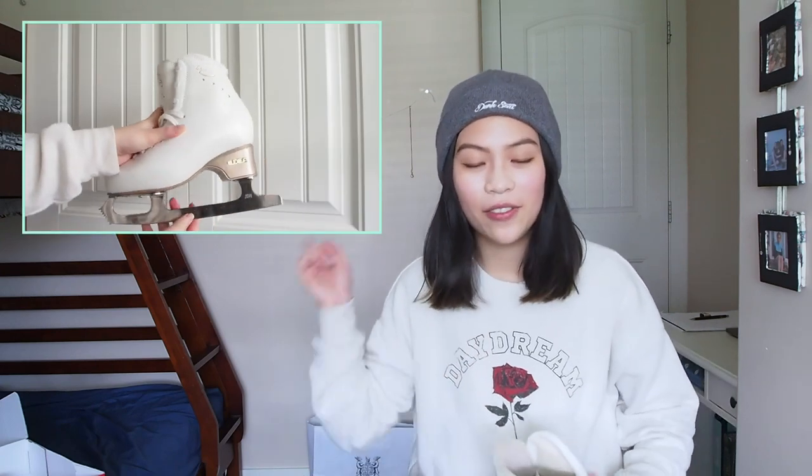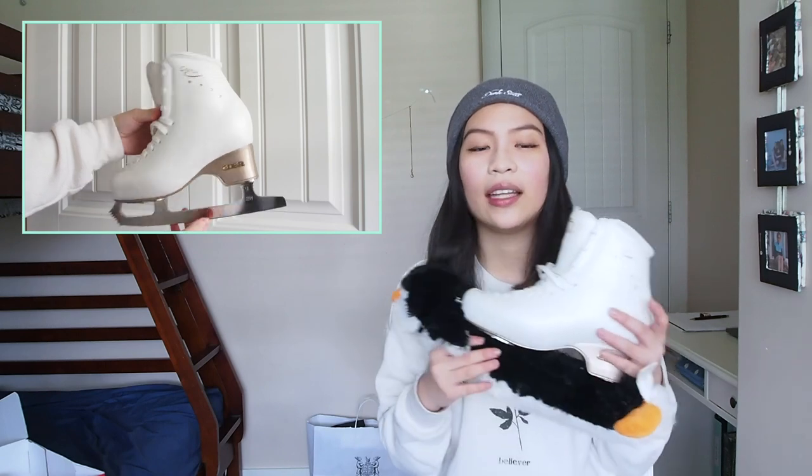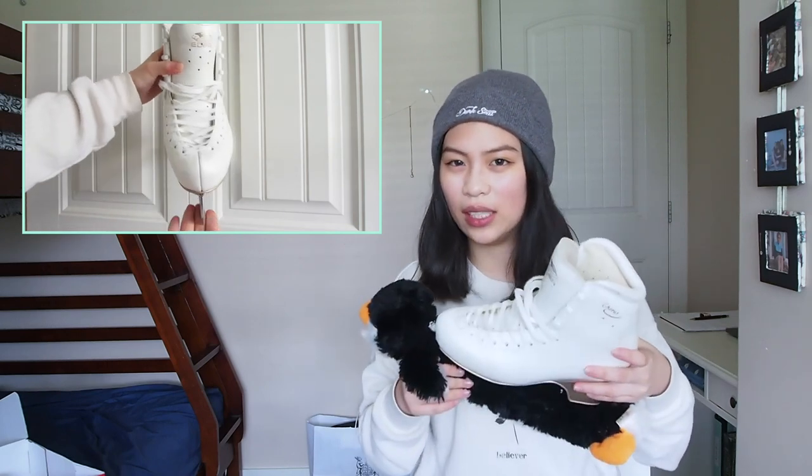Before we start, if you're wondering why I'm sitting on this side, the plan is I'll be putting some clips over here so you can see — probably close-ups of the skate, but I'm not really sure yet. Basically, if you read the title of this video, I got the Ideas Chorus, and these are intermediate skates.